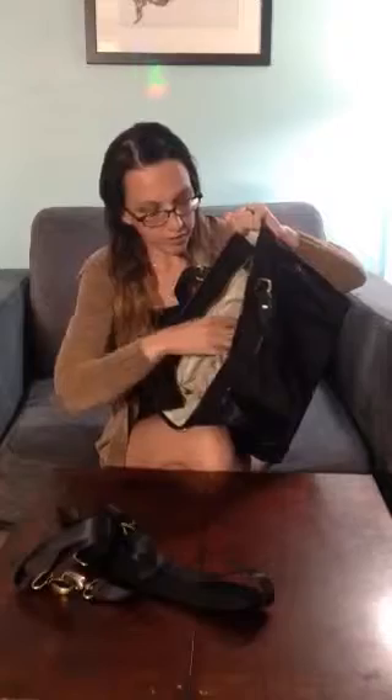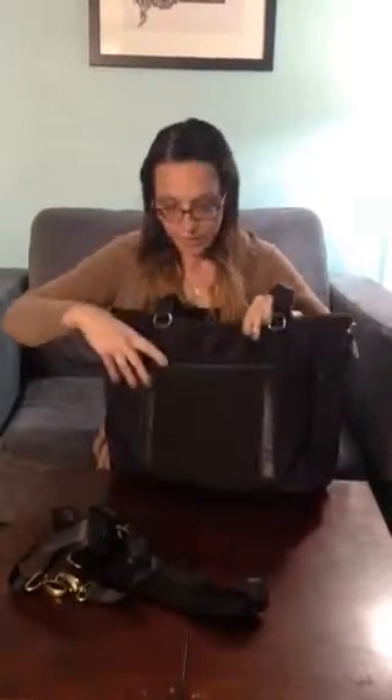This bag in particular has so much storage. Inside the bag itself there are a ton of different little pockets, so you are going to stay super organized and have so much space. On the outside you also have these excellent little zipper pockets, and then hidden in here is your little changing pad for your little one.